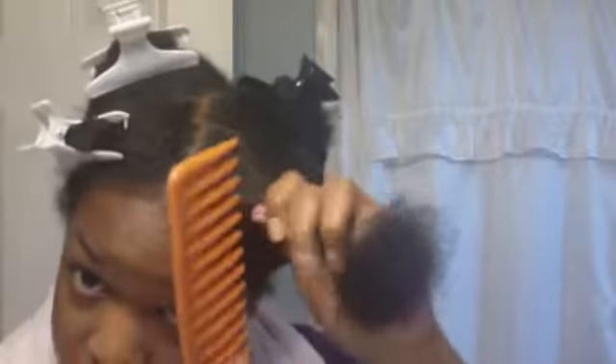My whole head is natural except for probably a centimeter. I can see those little stragglies right there - that's perm. I could cut it, but I don't want to because that's probably like length, and I like length on my head.